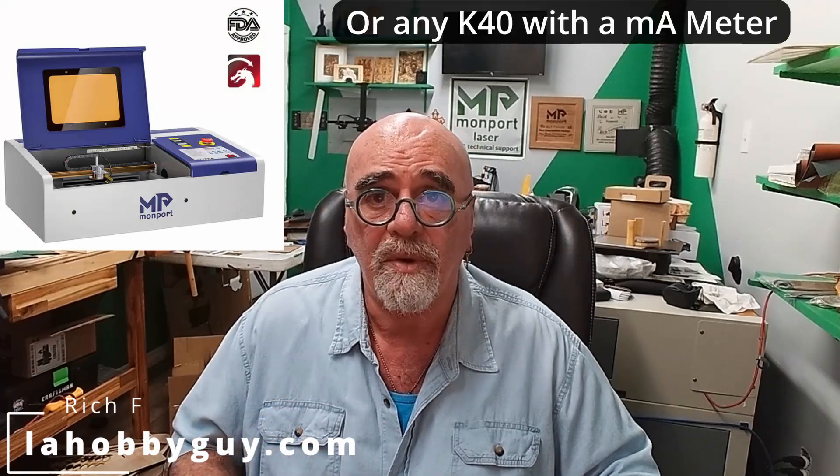Hey, it's Rich the Louisiana Hobby Guy. Today we're going to be configuring the Monport K40 with LightBurn — the LightBurn edition.